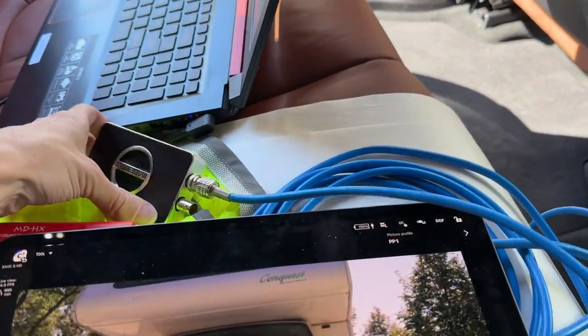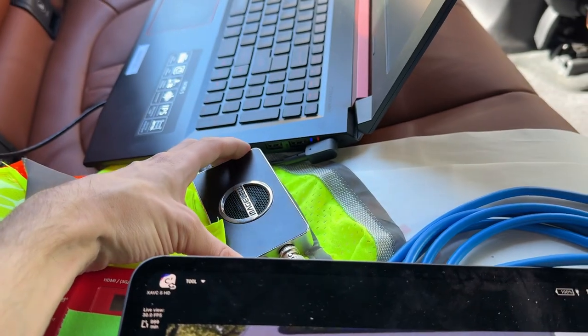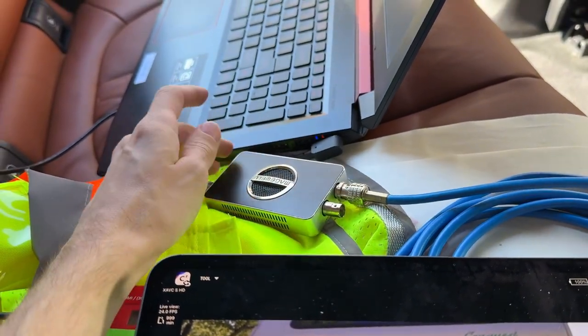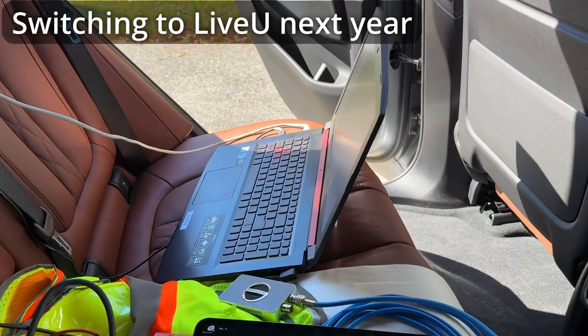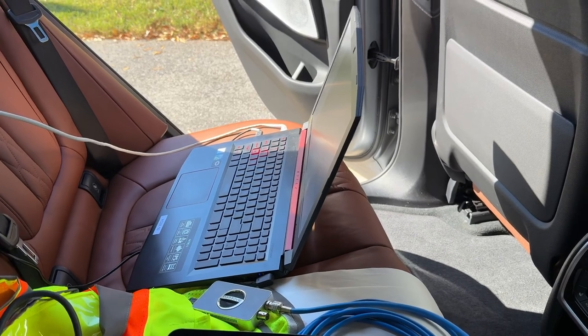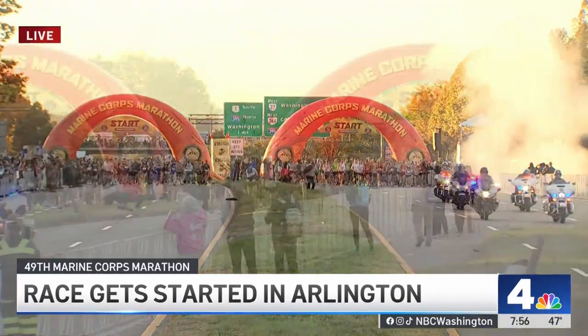This is going into a Magewell SDI capture card right here. We're streaming to a cloud CDN that is then being received by front of house at the finish line — they have a big LED wall. And I believe NBC News, local NBC Channel 4, is also taking our feed once in a while.